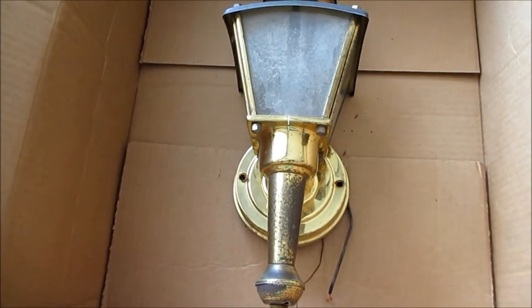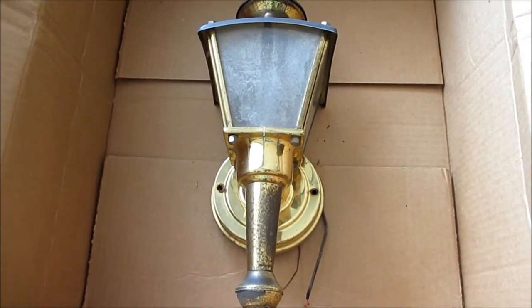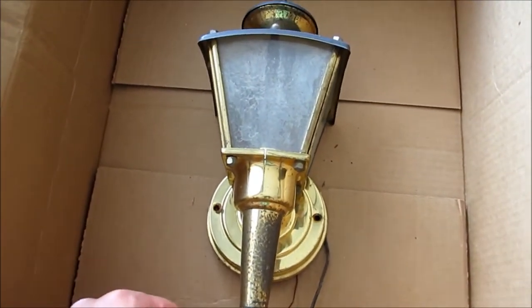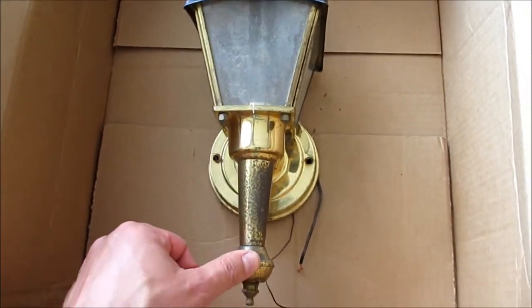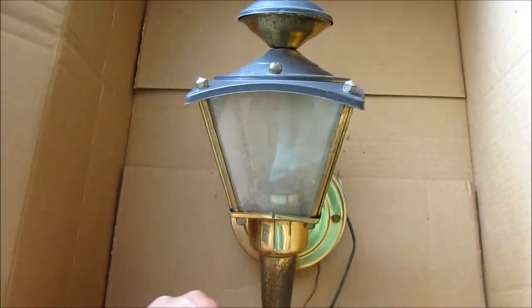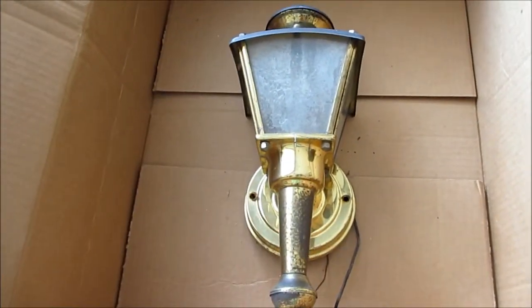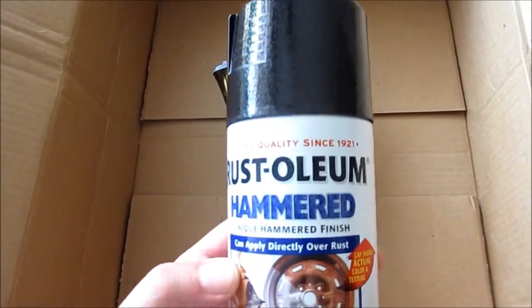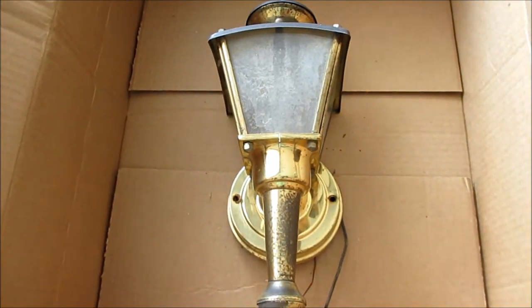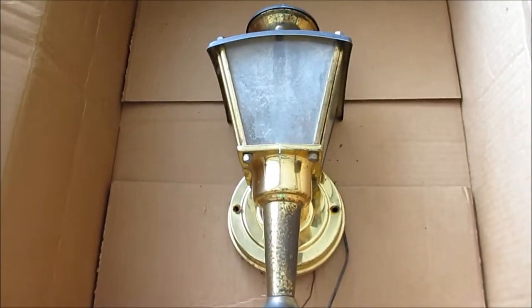Hello YouTubers, this is my current project — one of many. I want to capture the start and finish of this project and see how it turns out. It's a do-it-yourself project, hopefully. What I have is three of these lights in the back of the house. I took one down and I'm going to steel wool it, scratch it up a little bit, and then put this Rust-Oleum hammered black paint on it. We'll see how it turns out — I'm going to take it apart and spray paint it.